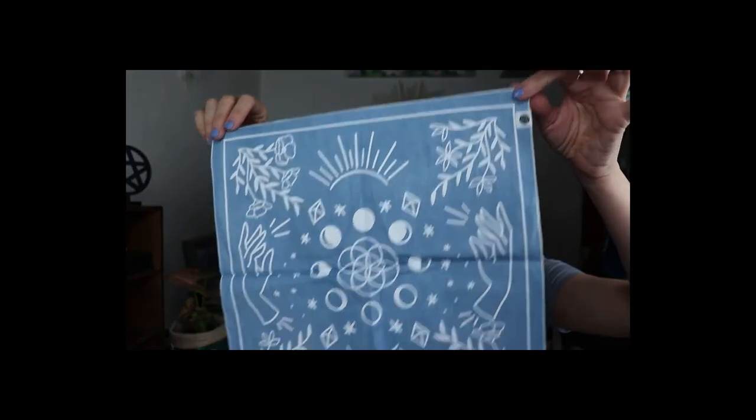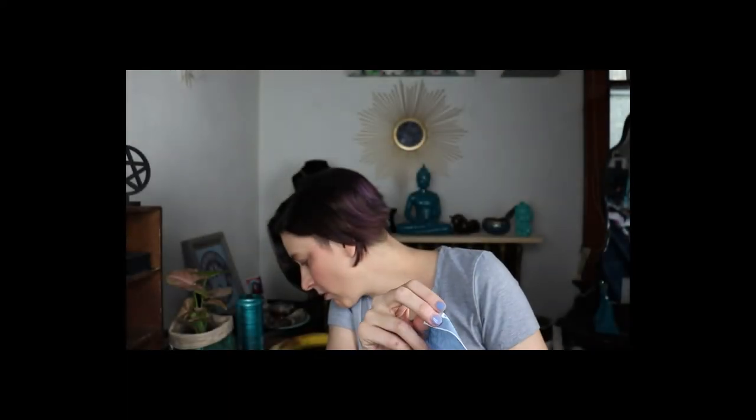'Frolic in nature with these magical mesh socks — open to Gaia's guidance and the flora and fauna will accompany you as you walk along your spiritual path.' Let me go back — so this little plant pouch thingy is a value of $22, the socks are an $11 value, and then the altar cloth is a $25 value.